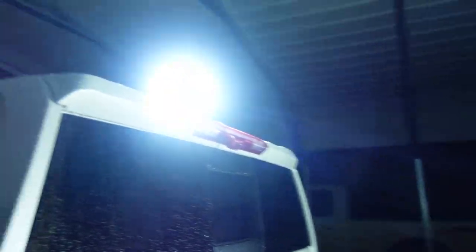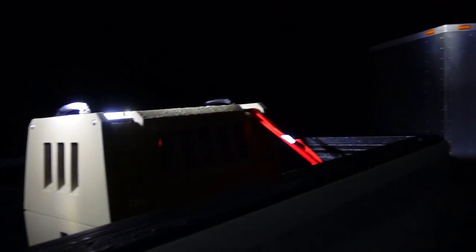Let me go to the other side and grab the remote. We're going to turn the floodlights off and grab the Go Light remote. There we go. Oh yeah, this thing is super bright — it's a spotlight.